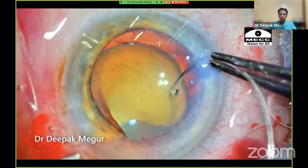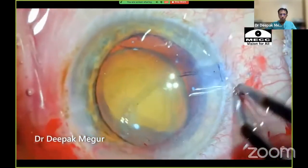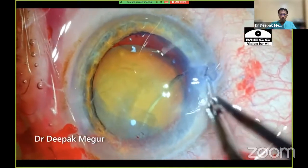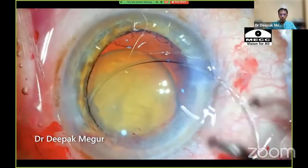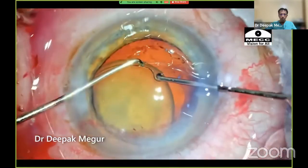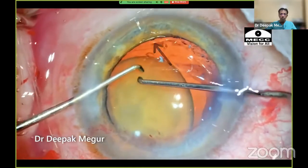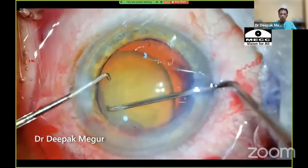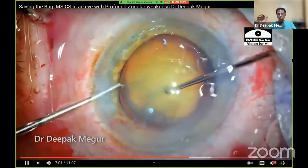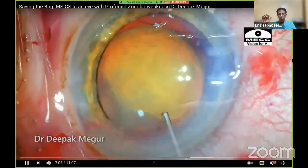This is the time to insert the CTR. It took a couple of attempts to pass the CTR under the anterior capsule edge, but eventually the ring was passed into the capsular bag. Importantly, I ensured the ring was rotated and situated in the right plane so that it supports the weak area. Once the ring is in the bag, it gives tremendous confidence to deal with the nucleus and subsequent steps of the surgery.